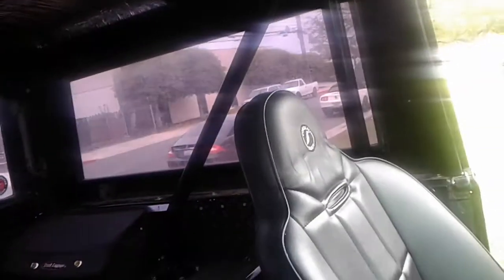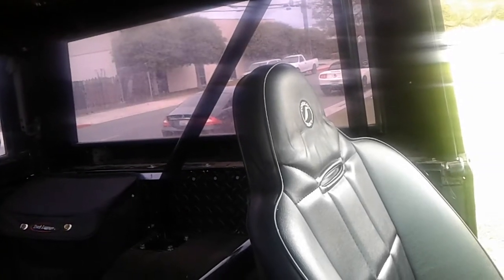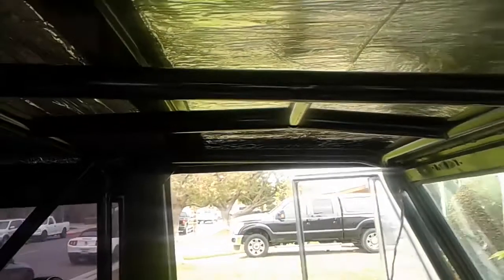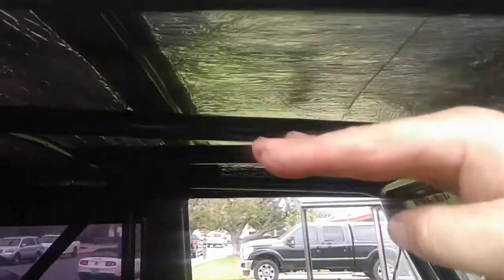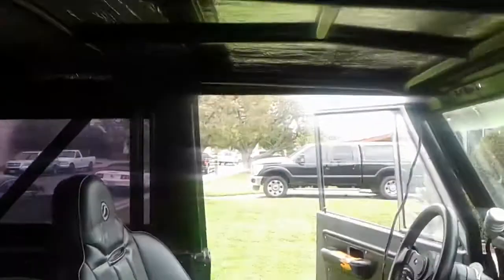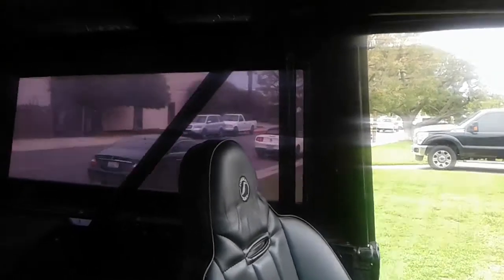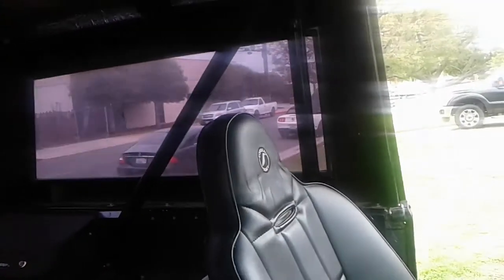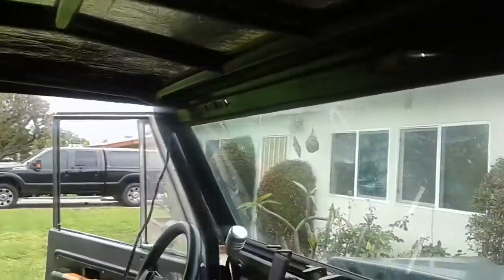I got this Bronco like 20 years ago. The cage was not — I don't think it was designed for a Bronco. So it was kind of dangerous, man. Like these bars would be hanging down here in relation to this one here. It was actually more dangerous having it in the vehicle because I used to whack my head on it when off-road. It was like right behind my head.